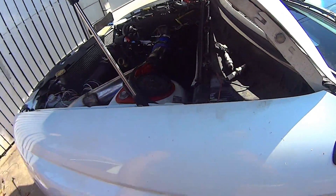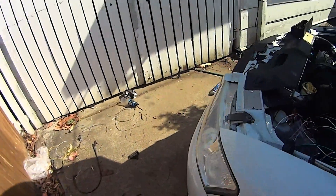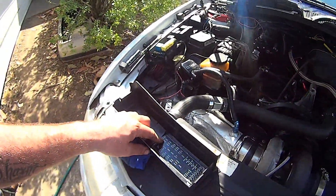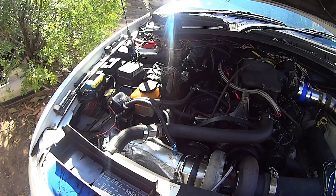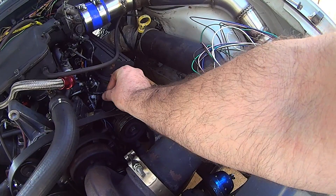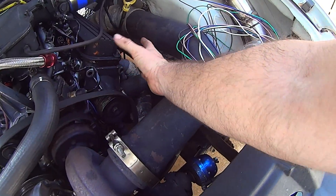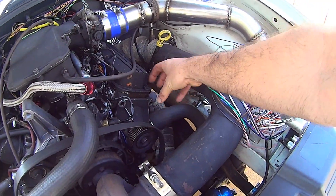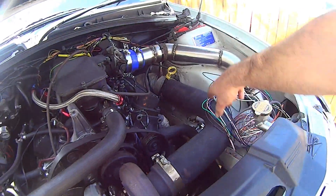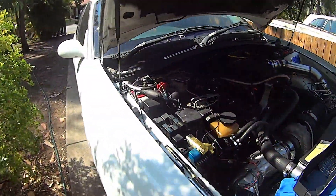I think it might be a valve stem seal gone again. But I'm just going to get this wired up for now and I'll deal with that at a later date. So the first thing I want to do this morning is bypass that start relay and see if I can get this thing to crank over. After that I'm going to make a mounting bracket and try and mount all the coils here. Two down here are going to be a little close to the exhaust, but not too close — and I can always heat wrap it, which I want to do anyway.